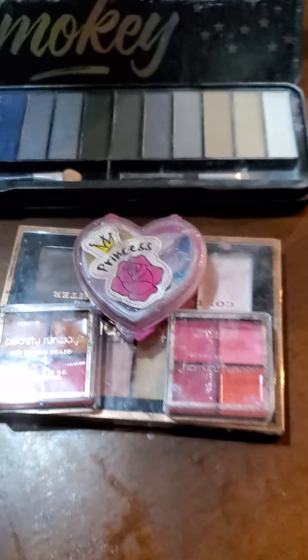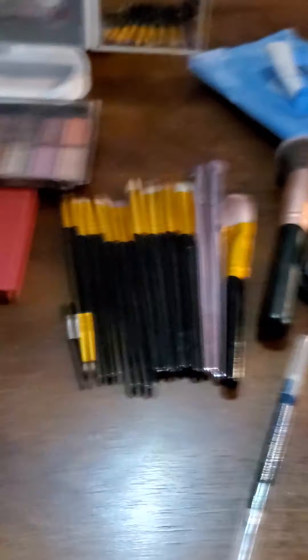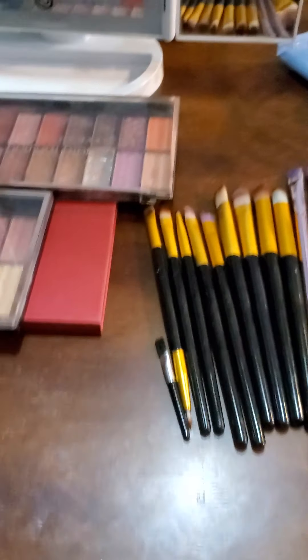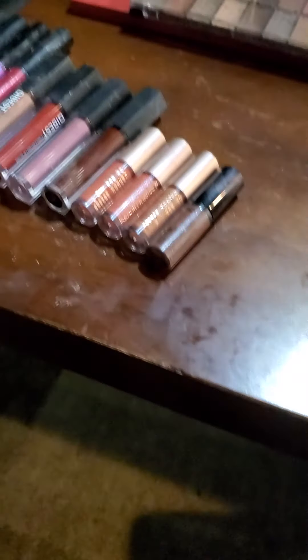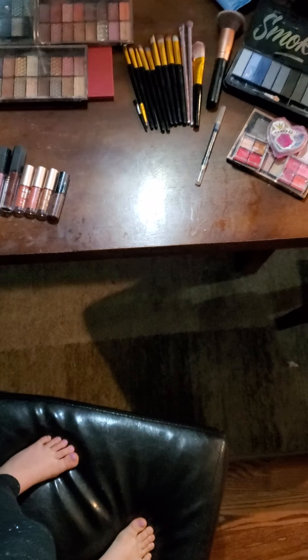Hey guys, if you did not watch the first part of the video, go back and watch it. Hey diamonds, what's up, welcome back to my channel! Let me show you my setup right now because it's really gorgeous. We've got my lipsticks, my lip glosses, one of my eyeshadow palettes, all my brushes, my eyeliner, most of my eyeshadows, my lipsticks, and my primer.